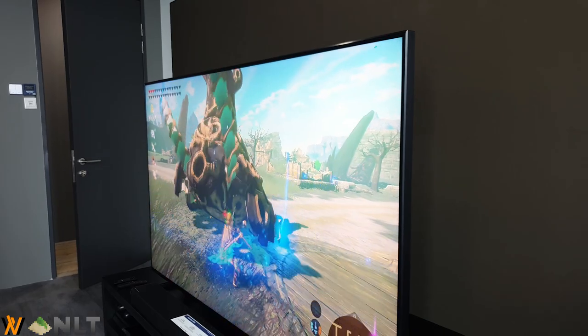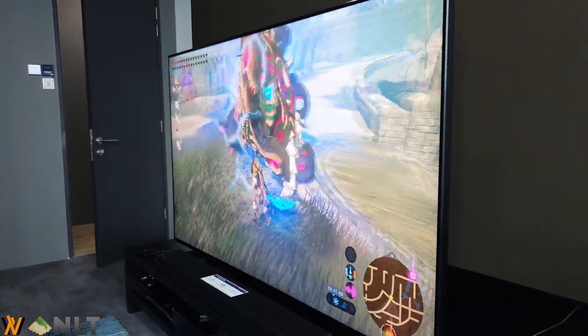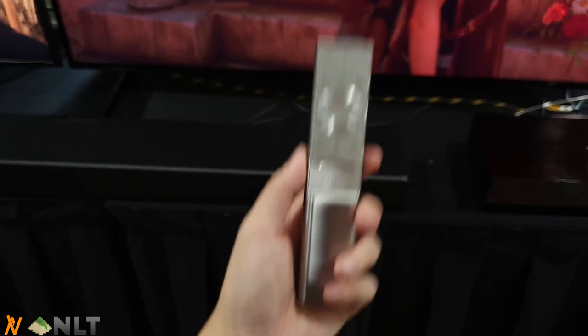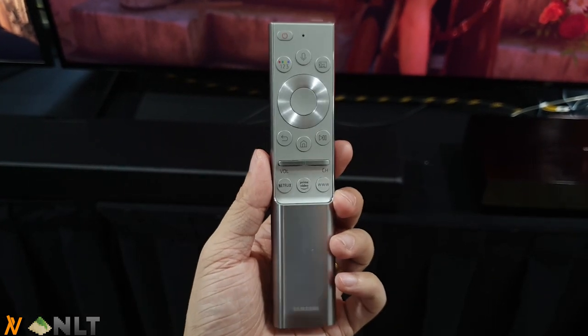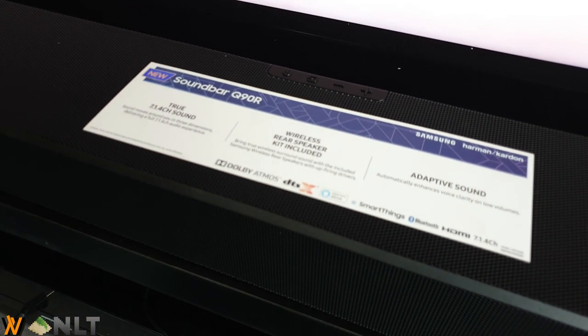From that little control box, you connect everything to it — your console, your PC, or a TV box. Here is the new Samsung One Remote. This little remote is able to control your TV and your soundbar — the new Soundbar Q90R.